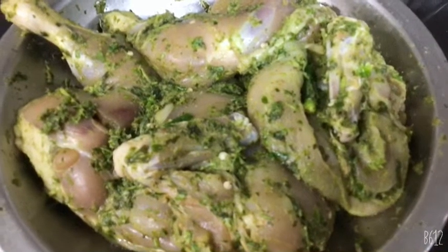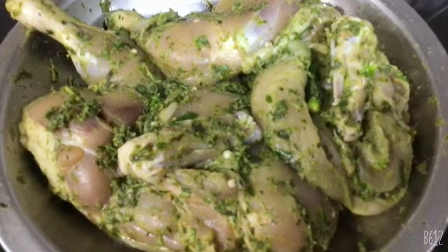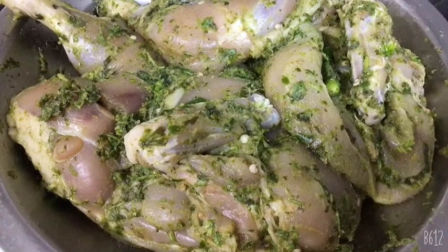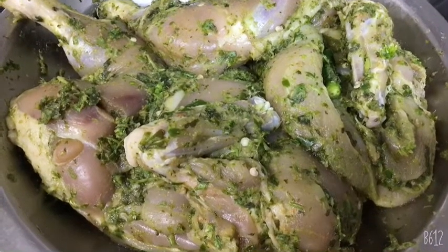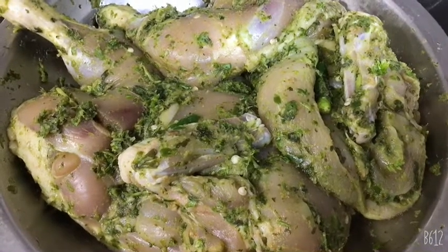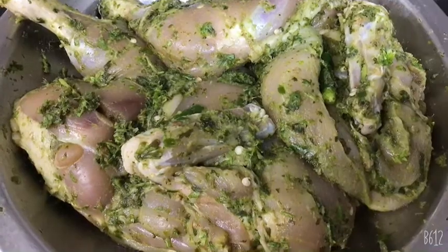How to grill marinated chicken in the DeLonghi air fryer. First step: wash the chicken in normal water, then soak it in vinegar and salt water. Leave it for half an hour, then rinse it off.